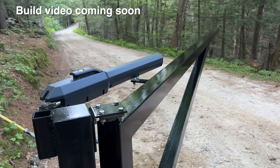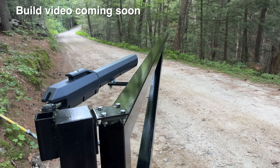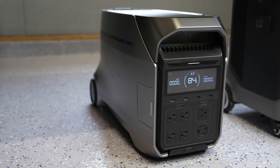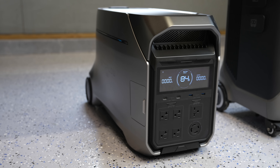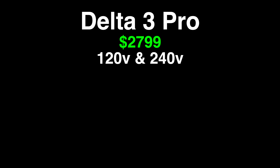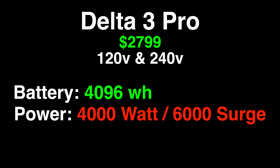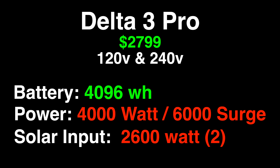But what sets each model apart? To begin we'll look at the EcoFlow Delta Pro 3, and in the comparison anything I highlight in green means this model has an advantage or a better feature. Red means lesser of the two models. Starting with the Delta Pro 3, the price is an advantage at $27.99. The battery capacity is also an advantage at 4,096 watt hours. The power output is 4,000 watts continuous with 6,000 surge. Additionally this model can handle solar input of 2,600 watts split between a high and a low interface. It also has the fastest switching UPS at just 10 milliseconds — that's ideal for computers or network equipment.